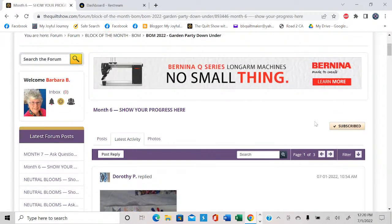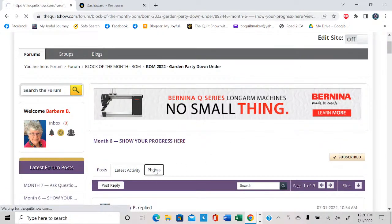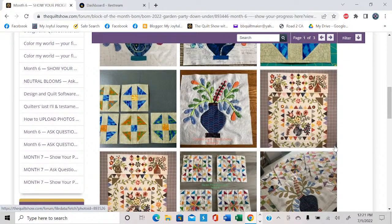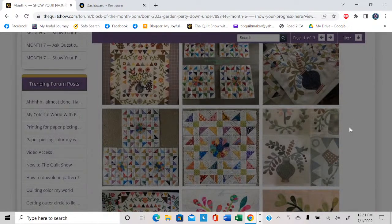If you're looking to see what other people have done for each month, notice that on the top bar of this topic — the topic is month six, show your progress here, under the category block of the month 2022 Garden Party Down Under. Let's click on photos — and what photos does is bring all the photos together. There are 34 photos in this topic across three pages. You don't have to read the wording. The downside is it doesn't tell you who posted it; if you want to find out more, go back and look through the pages to find the person's name. This one is one I'm particularly fond of — this is Pamela's, using gorgeous Daiwabo fabrics. Just so beautiful.